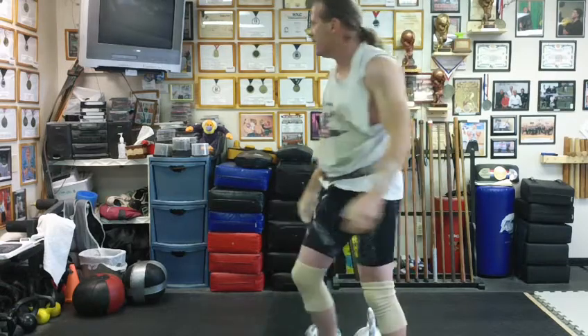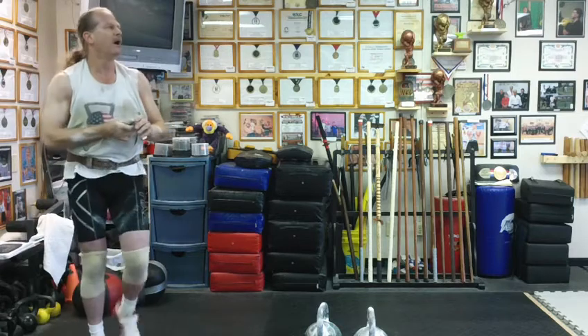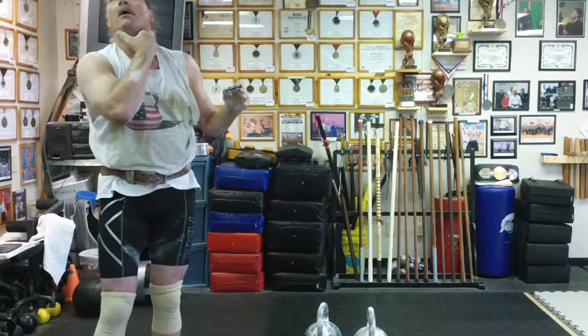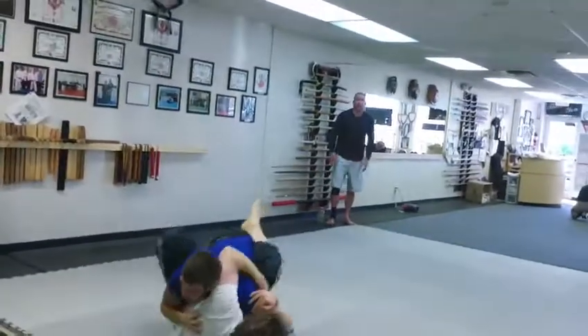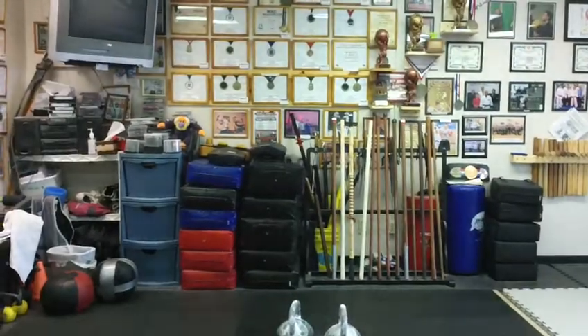Can you get my heart rate? Jiu-jitsu guys. Okay, let me rest.